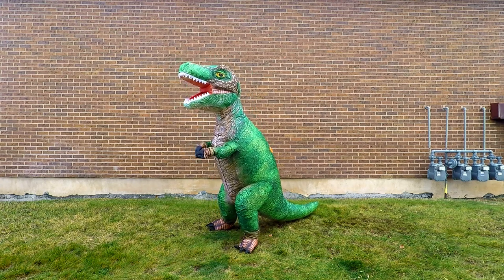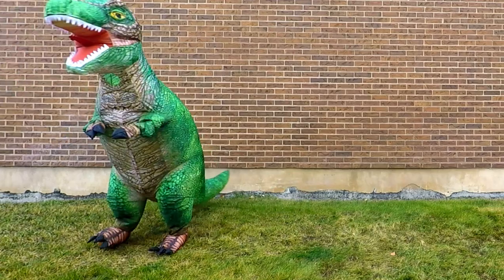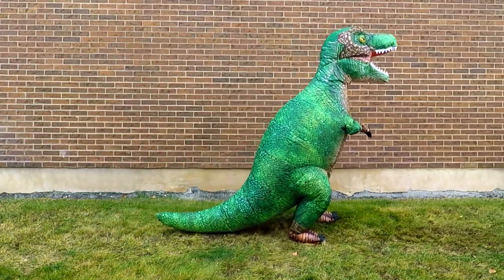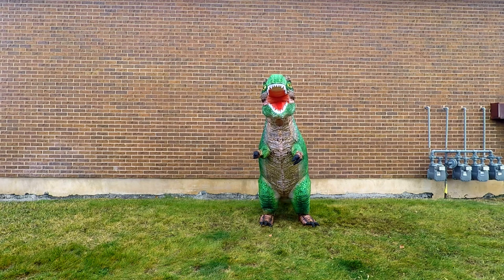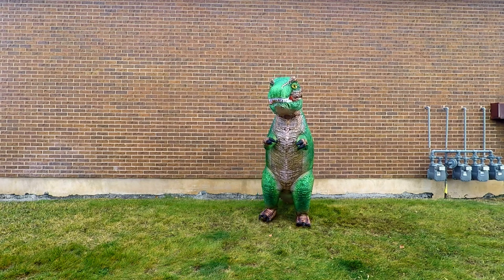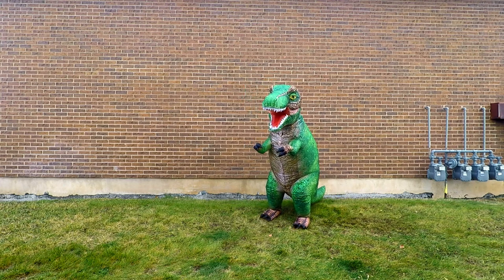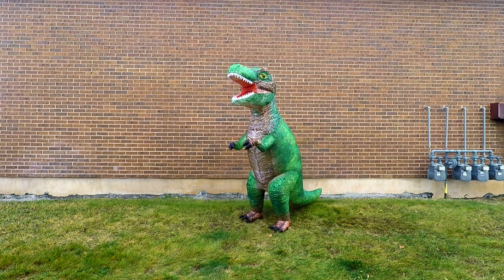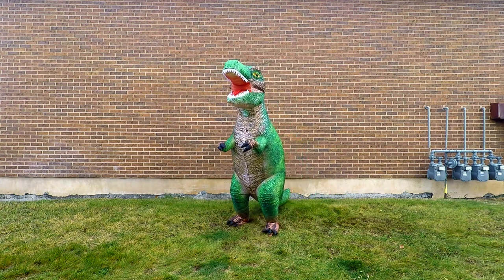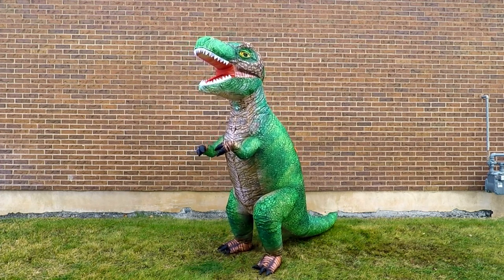This one's pretty comfortable, a lot better than the last lifelike T-Rex that I got. I know people are gonna ask if I can animate the mouth — there we go, chomp chomp chomp.